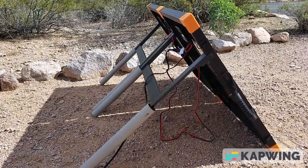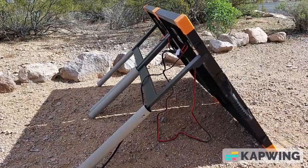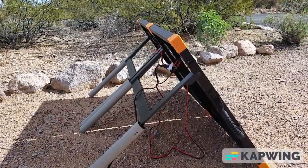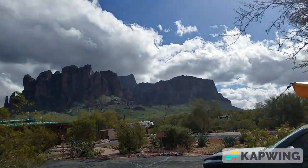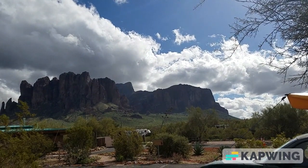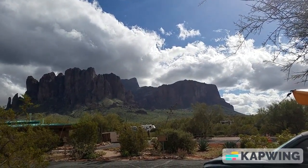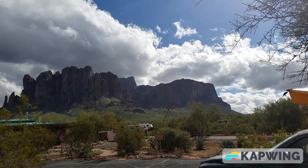I'll do a more extensive video on this panel when I have a little more consistent weather. We're out at Lost Dutchman State Park and the clouds are coming and going pretty crazy. That's all for now — thanks for watching.